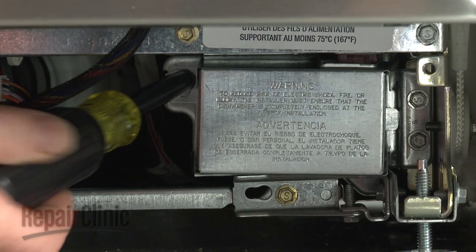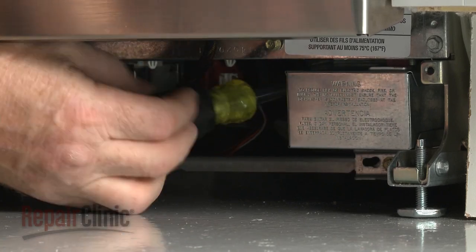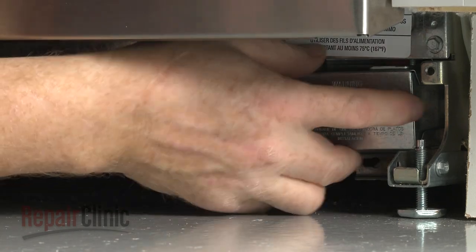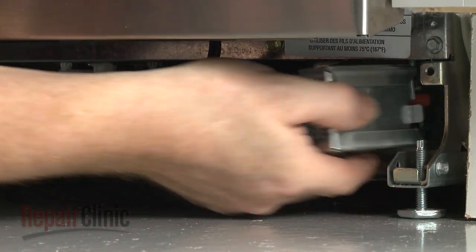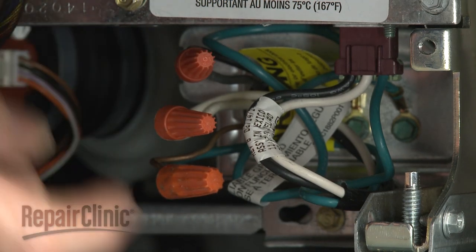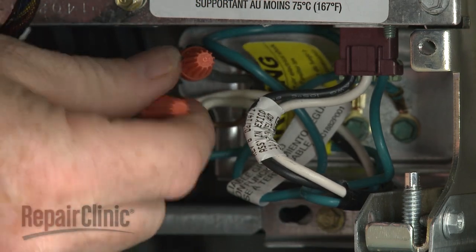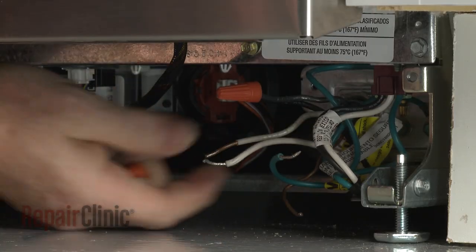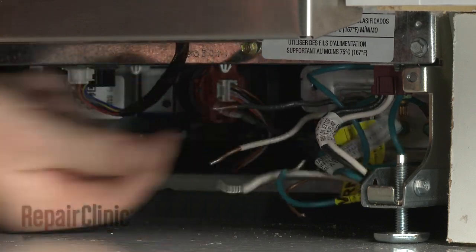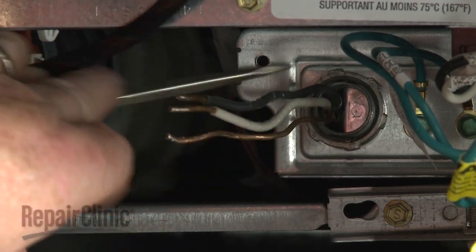Next, use a 5/16-inch socket or nut driver to unthread the screws securing the junction box cover. Pull the cover off. Note the location of the wires, then untwist the wire nuts to disconnect the wires. Unthread the strain relief nut and detach the strain relief from the junction box.